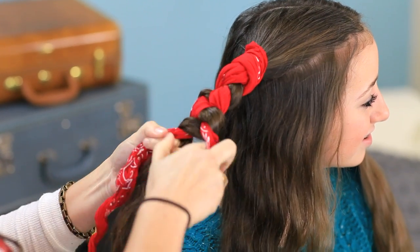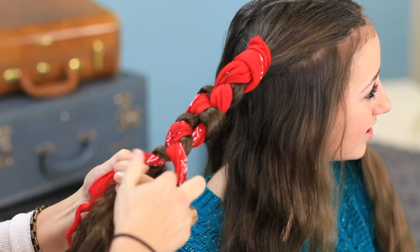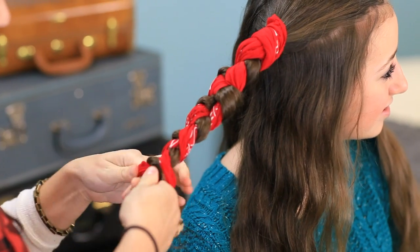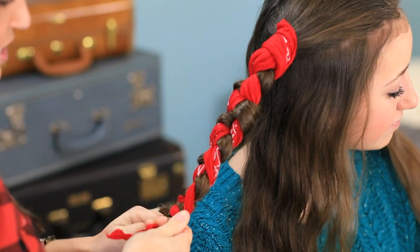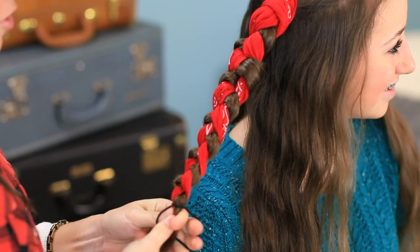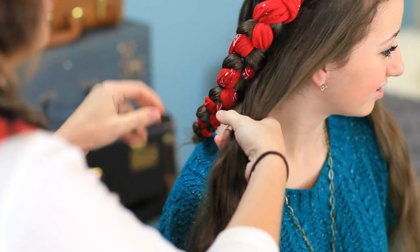The benefits to using a bandana are that it absorbs some of the moisture overnight, and it adds a little thickness in the hair. So it gives you nice waves instead of such tight curls — it's not quite as kinky when you get up in the morning. It's more of a nice, subtle wave that's really pretty. When you get down to the end, just secure it all together with an elastic. Then you're going to repeat again on the other three sections.